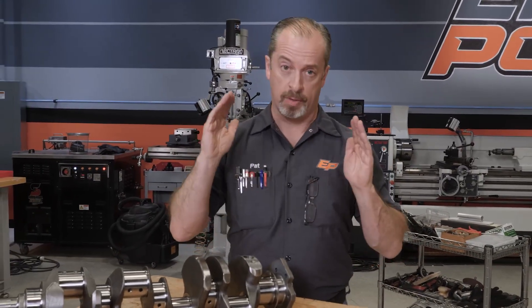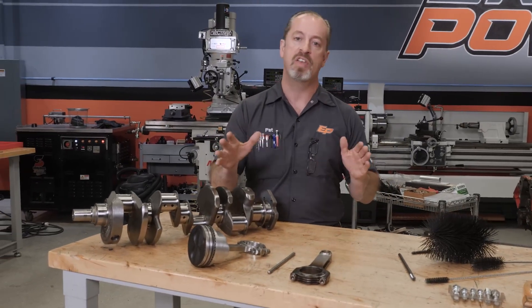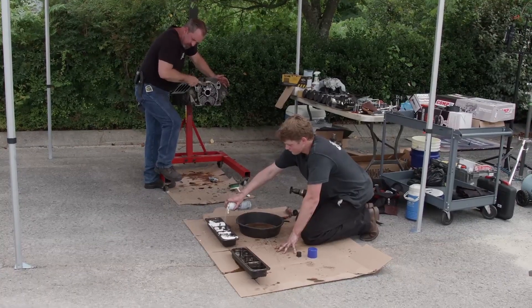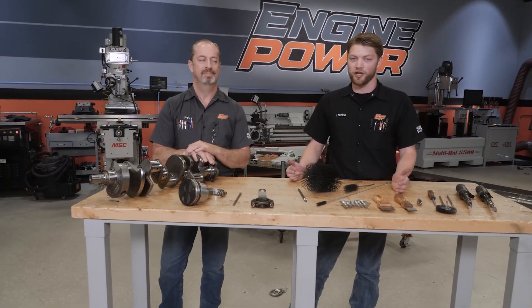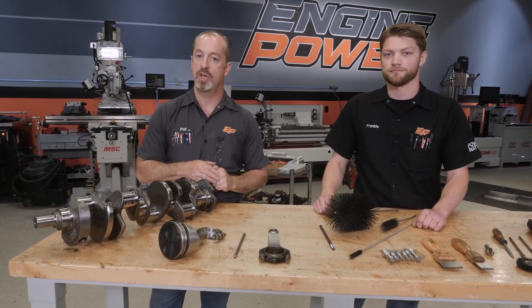You can't get an engine too clean when you're assembling it, and that goes for all the parts — even if you pull them out of a box brand new or they've been freshly machined at a machine shop, that doesn't mean they are clean enough to assemble. Some lacquer thinner, some brake cleaner, some soap and water — you've got to make the stuff as clean as you can before you assemble. Once you get to that point you are pretty much ready to measure and assemble, which you can watch us do on episodes of Engine Power. Thanks for tuning in — like and subscribe to catch more Power Nation videos like this.